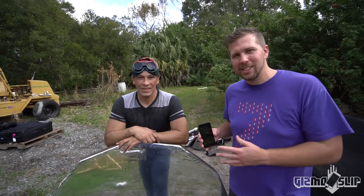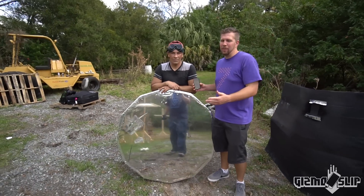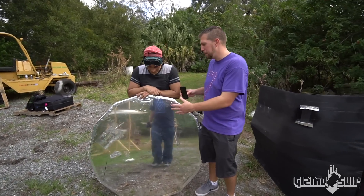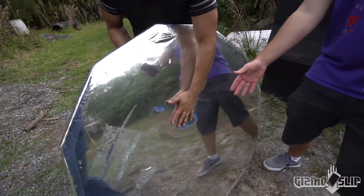I'm here with Dan Rojas from Green Power Science. We've got a death ray, if you will — not really a death ray, but a parabolic mirror. Right now it's a flat mirror, so you can stand in front of it and nothing's gonna happen.